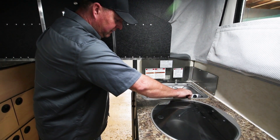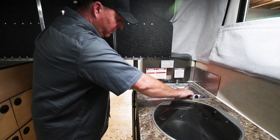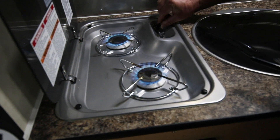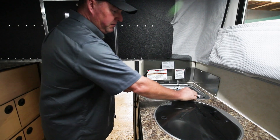It takes just a second — there we go. The other burner works the same way. Push the knob in, turn it to light it. It takes a second for the air to get out of there, and then you can adjust your temperature — flame up, flame down.